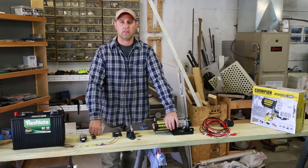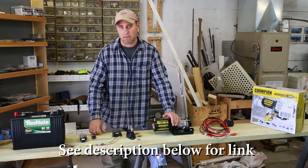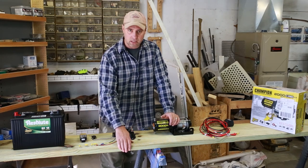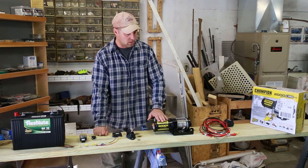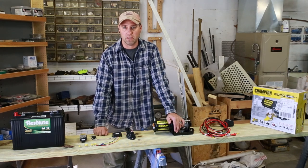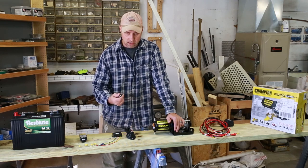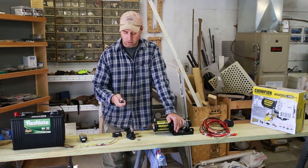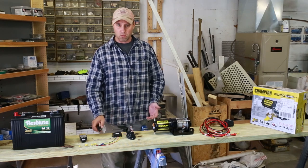Currently got a project going on our other channel called Build It Better. Currently building the most awesome sandbox ever and this board here is going to be our beam going across the top holding up a roof. I'm going to use this winch here to raise up and down the roof to it and I want to do it wirelessly. That's why I got this project going on today and I thought while I'm doing it I'll make a more detailed video for you guys so you can see exactly how it's wired up.